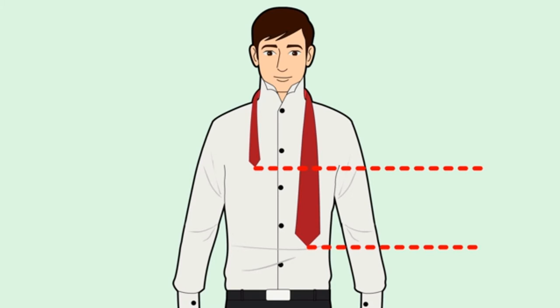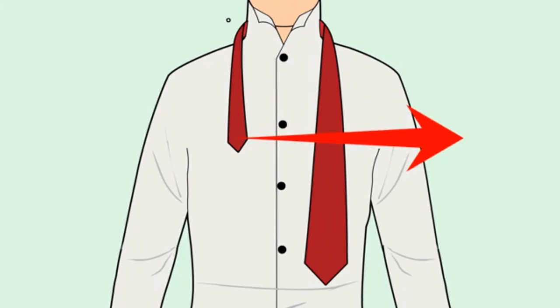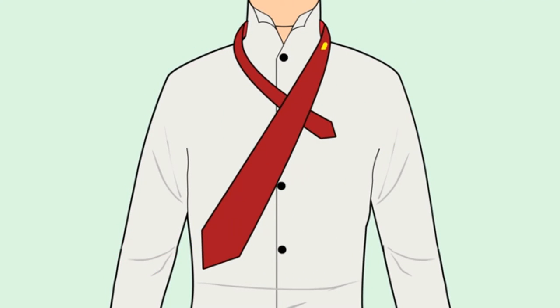Put the tie around your neck. Place the wider end on the right, about a foot lower than the narrower side on the left. Cross the wide end over the narrow end, creating somewhat of an uneven X, with the thinner side on the bottom and the wider side on top.